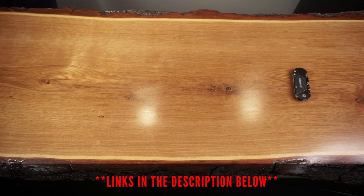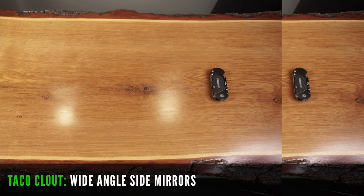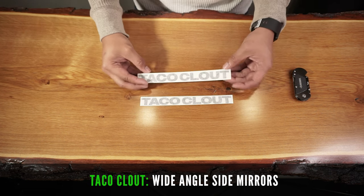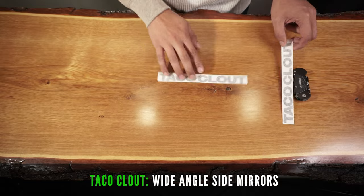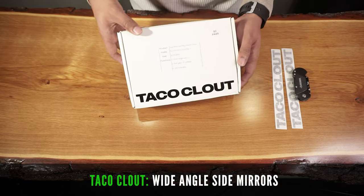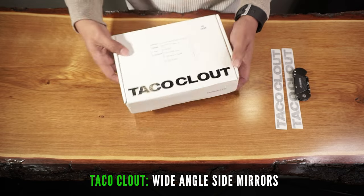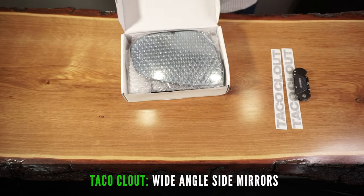All the products in this installation are from Taco Cloud and are aimed to improve safety by eliminating blind spots while driving. I'll link this in the description box below. The package comes with two minimalist Taco Cloud decals and the performance mirrors themselves. This will work on all third-gen Tacomas and comes in a variety of features.